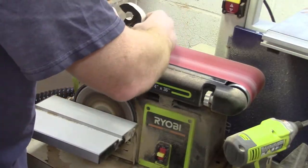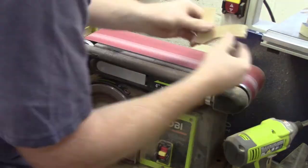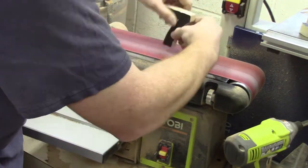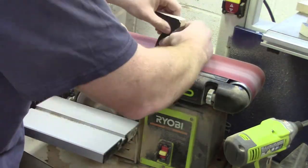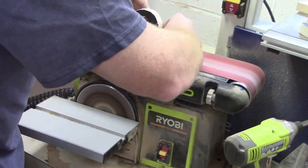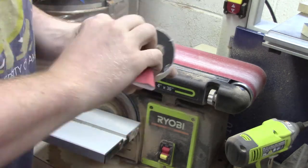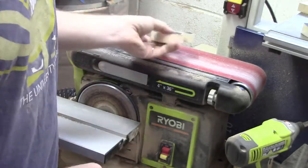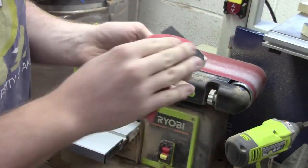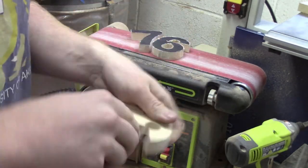I take the freshly scrolled numbers over to the sander just to even out and smooth out some of the rough edges and faces. This project has quite a few small pieces to it that require sanding along the way. After I use the belt sander to sand away the majority of the material, I just do some final hand sanding.